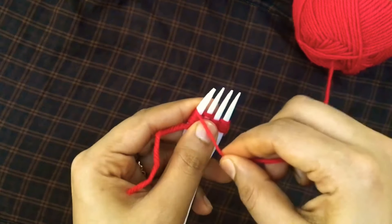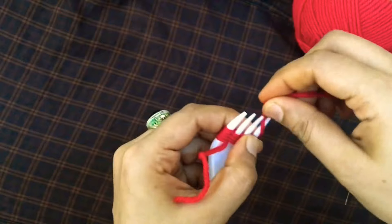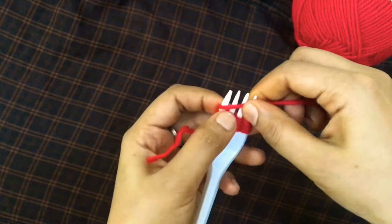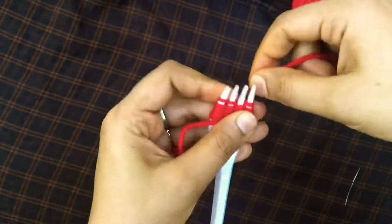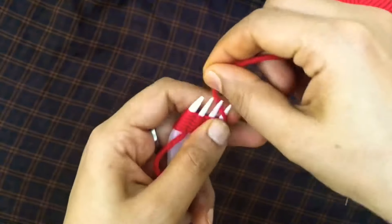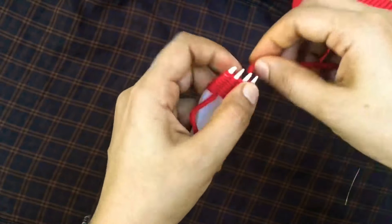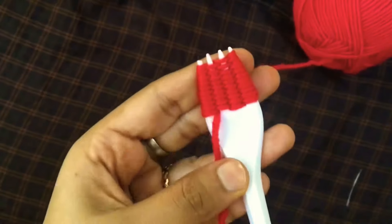Now we have a thread in the bag. We have a one-by-one shape, a little bit of an S-shape. I have a slight curve. I will do it slowly.